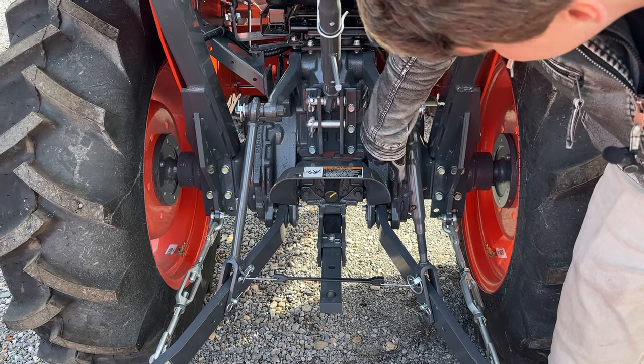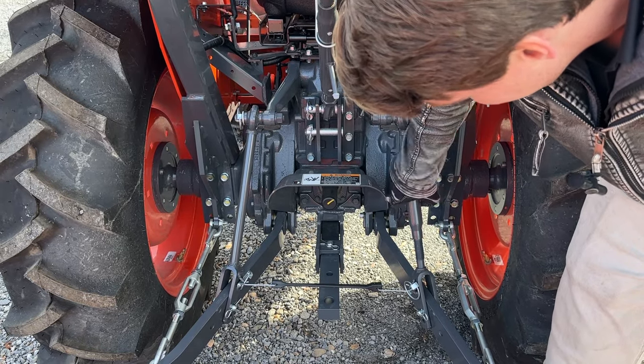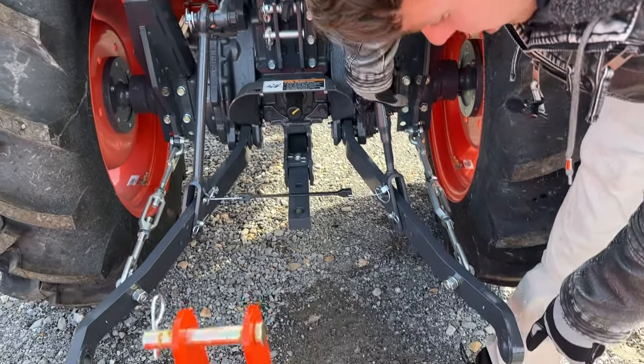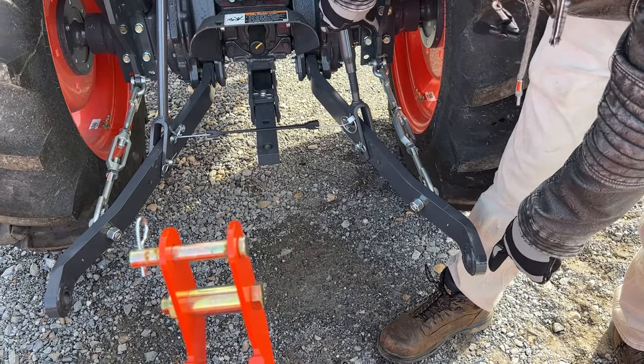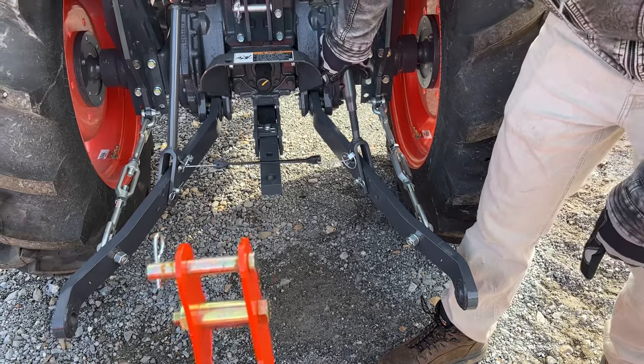Kind of like your stabilizer arms, you have a lock nut here. Once you loosen this lock nut and spin this, if you look closely, this arm is going to raise or lower. And that's going to change the pitch of your implement.